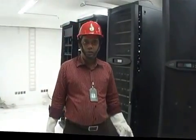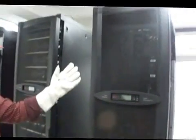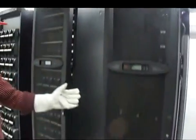This is Habib, IT manager of Babylon Group. Recently we have imported a Symmetra PX UPS, 40 KVA, full load, one hour backup.